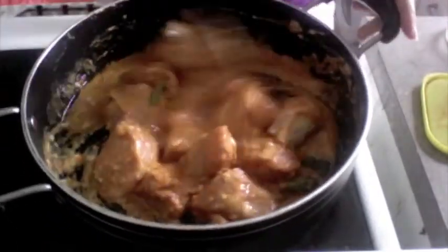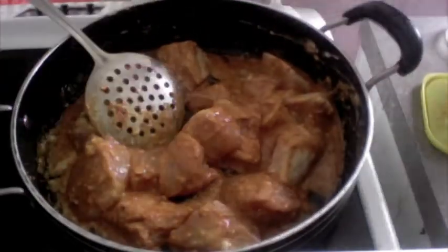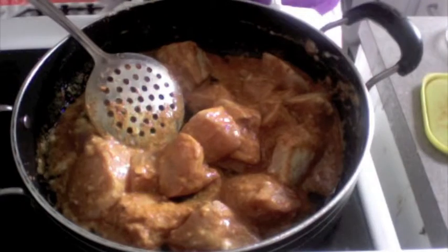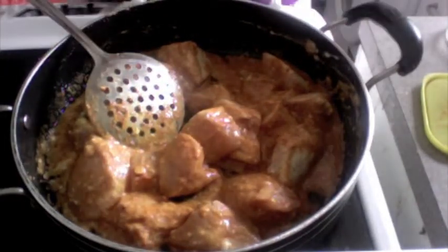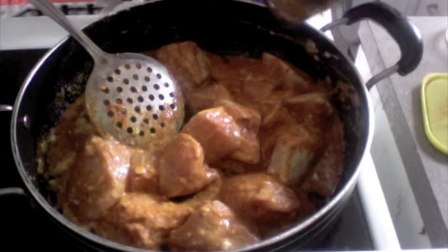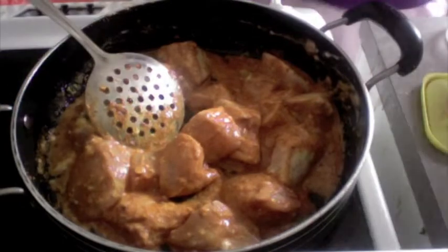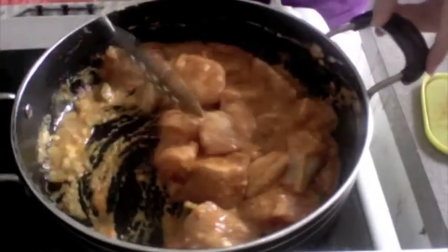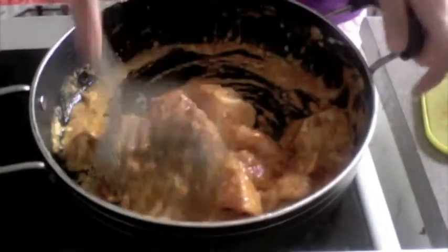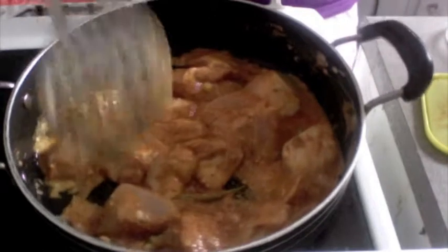Look at the beautiful color. If you like, you can add about one tablespoon of food color to this, but it's purely optional. I'm going to skip that because I'm just making biryani at home — you really don't need to add it necessarily. Just let this marinate for a good 30 minutes.